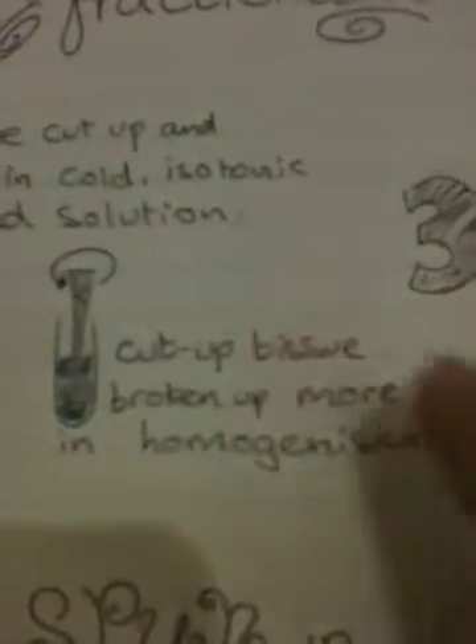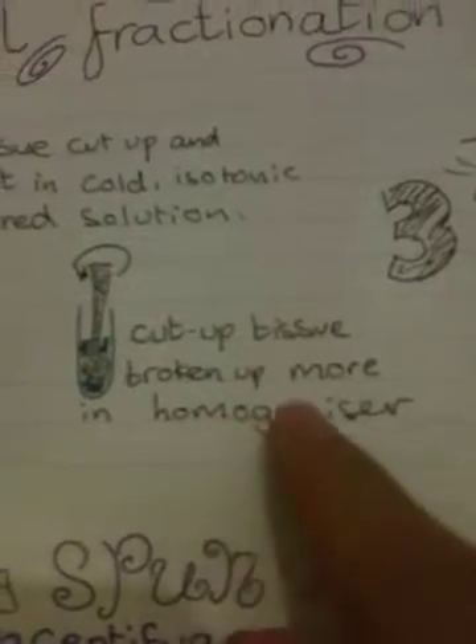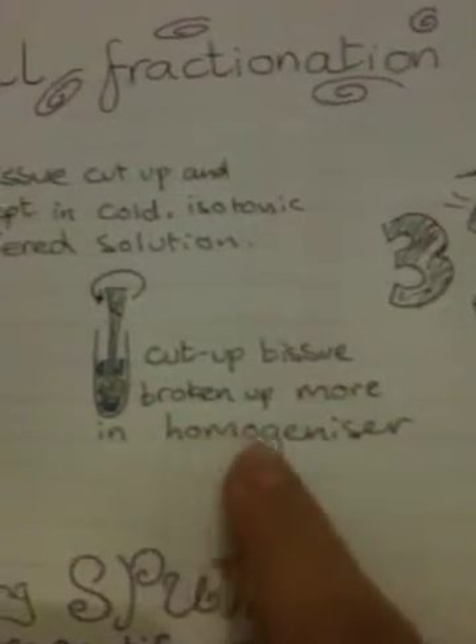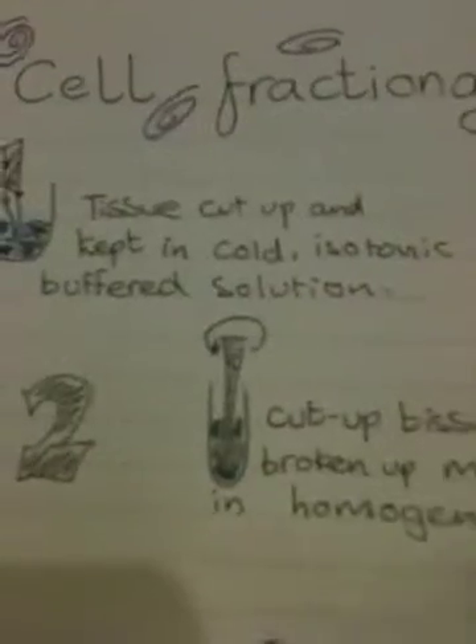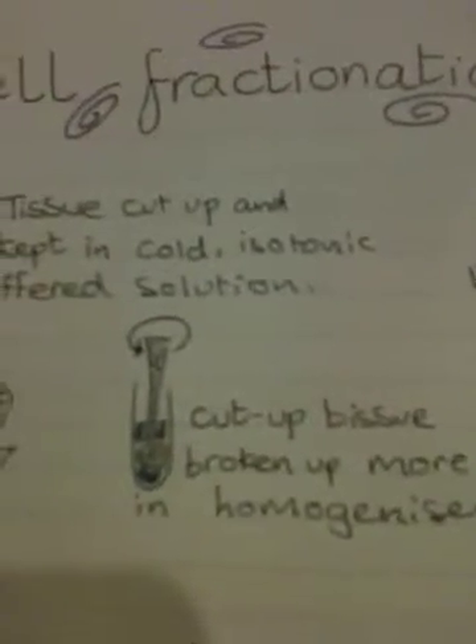Number two: after you do that, the cut up tissue was broken up even more in the homogeniser, which is basically a blender but without the blades. The crap version. Excuse my French.